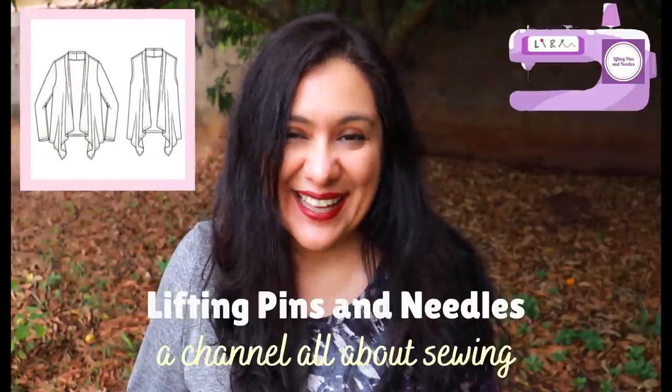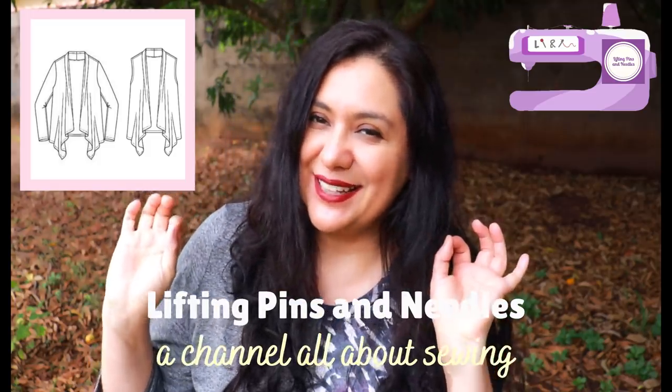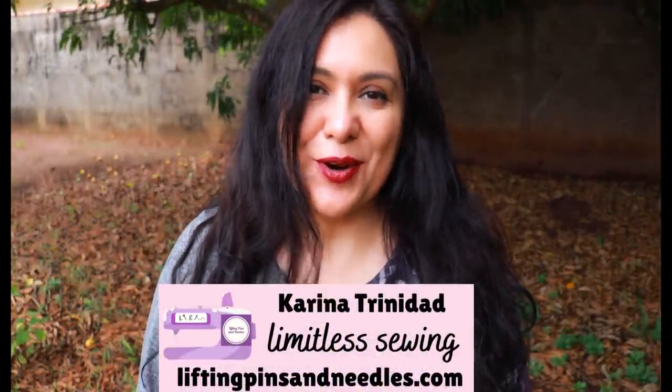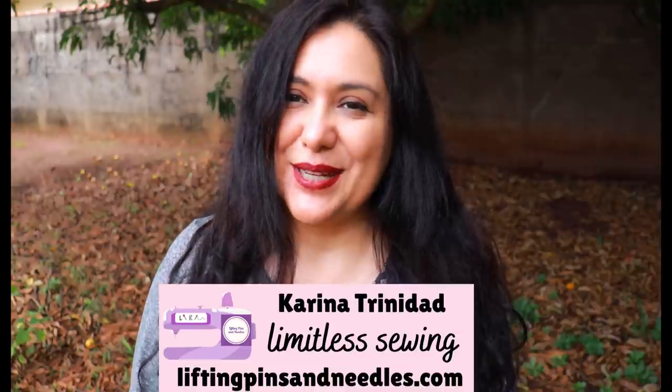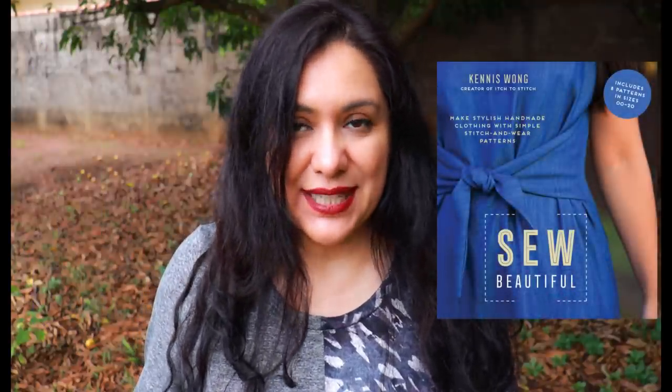Two knit cardigans — easy to sew, easy to fit, easy to wear — waterfall front, mitered corners, a little special neckline. Hi sewing friends, I'm Karina from Lifting Pins and Needles. Welcome to this channel that is all about sewing. We are deep into a series about a purple capsule collection, sewing every single pattern of the So Beautiful book by Kennis Wong, the designer and owner at Each to Stitch. This is the fourth pattern of the book.